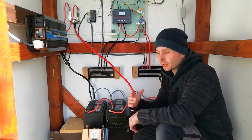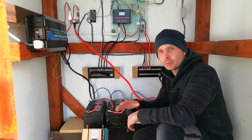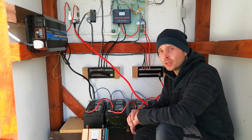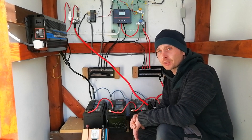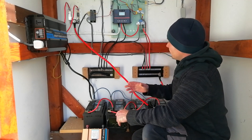Heating pumps are a good starting point as well — the circulation pumps for your heating inside your house are quite small in consumption, usually about 110 watts. So they are ideal for switching across. Without further ado, let's start.